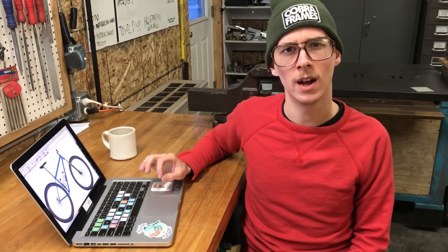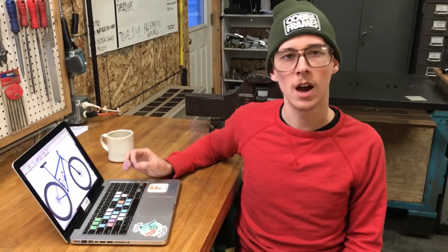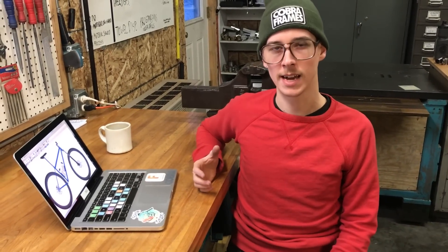I bought a license of BikeCAD software in, I believe, 2012 and I've used it a lot. It is such useful software, and I think sometimes people don't realize how incredibly valuable it is because there are other ways to derive the kinds of things that people most commonly associate with BikeCAD.